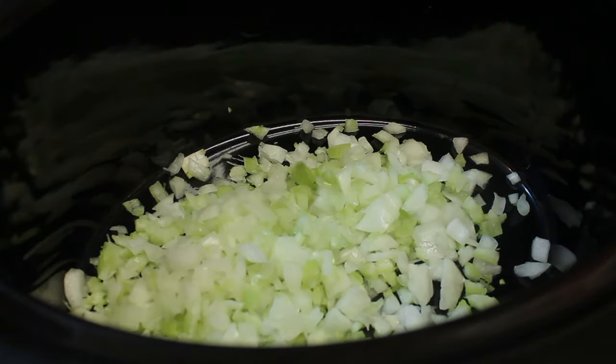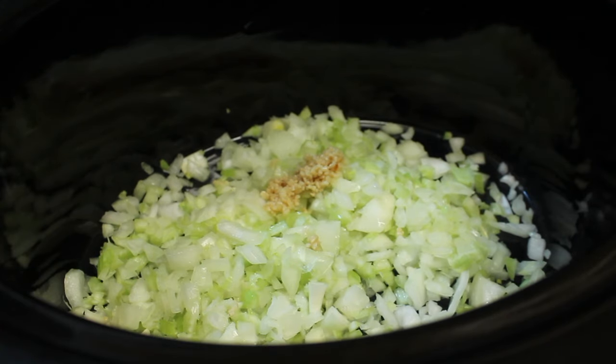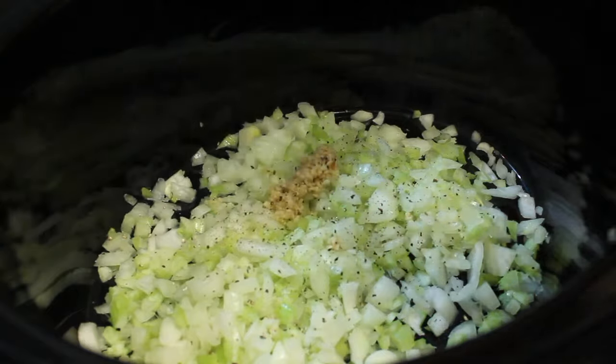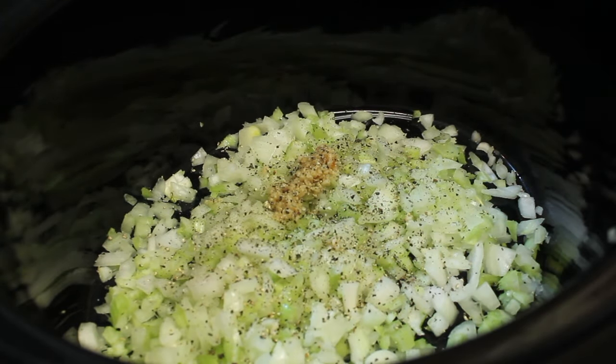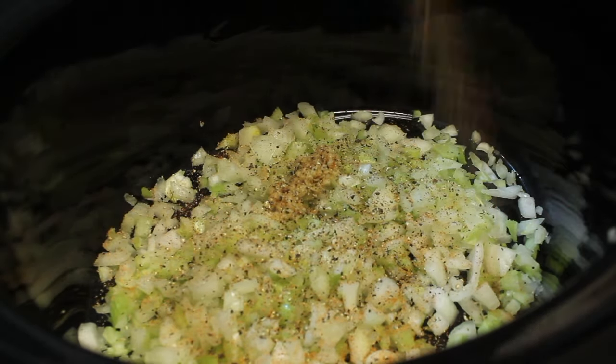Let's start off by adding our onions and celery. We're also going to add in some minced garlic. I'm going to start sprinkling in my seasoning, starting off with some black pepper, and I'm also going to sprinkle in some Cajun seasoning.